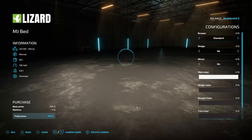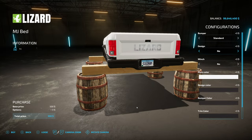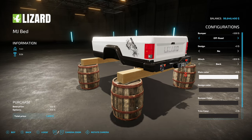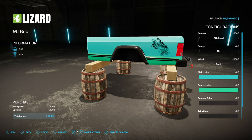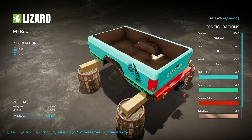Then we have the MJ Bed, which turns it into a standard pickup truck. We've got a bumper, an off-road bumper, and standard. There's a rust design and a lava design to match. You can do a winch on the front and one on the back, which is super cool. Color options are exactly the same: main color, design color — we'll go toothpaste tractor stripe down the middle — bumper color, and trim color.